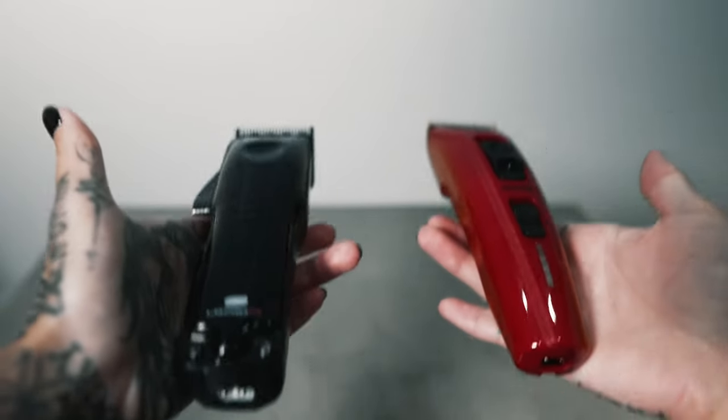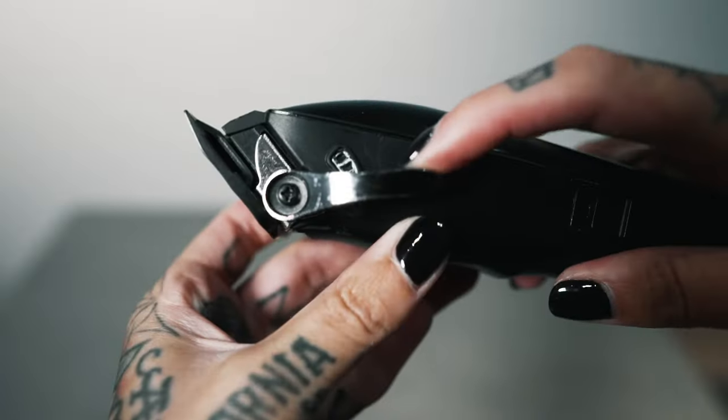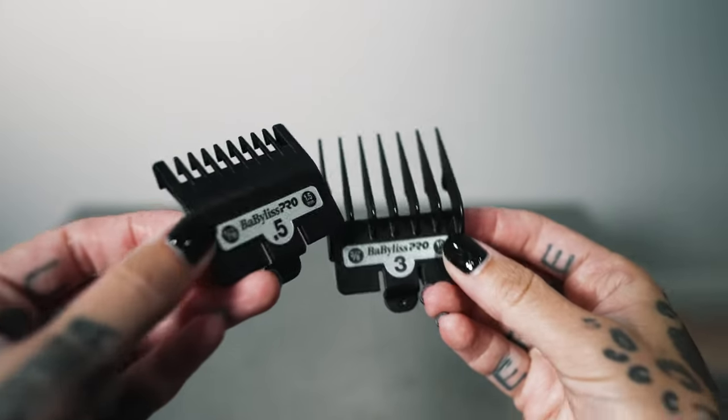As with anything new, it's very important to give yourself some time to adjust. For one, there's a new body and weight to adapt to, different blade stretch, type of blade, lever adjustment, and guard systems, just to name a few.